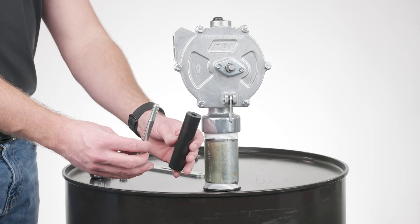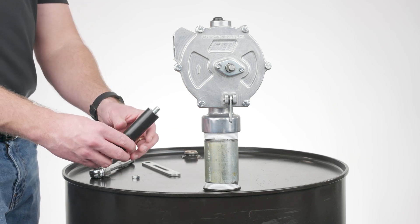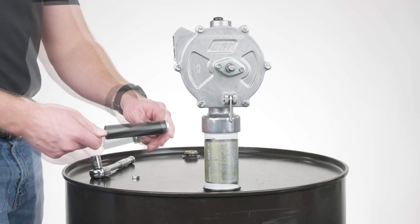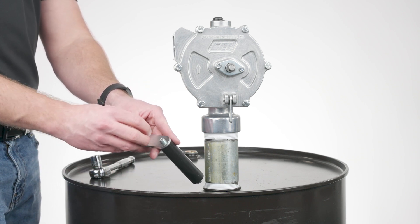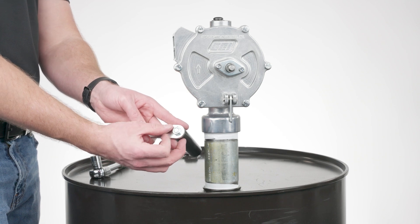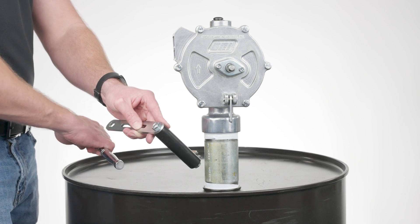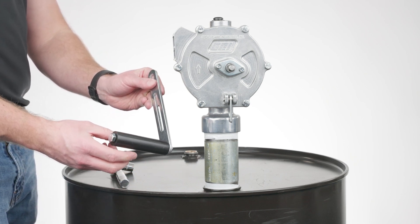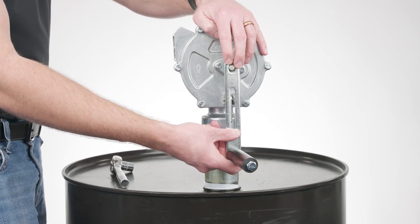Next, assemble the pump handle to the crank by inserting the provided bolt through the handle and threading it into the crank. Secure it in place with a nut and tighten it with a 9/16 inch wrench. Then install the crank handle assembly onto the pump shaft with a nut, and use the wrench to tighten it securely.